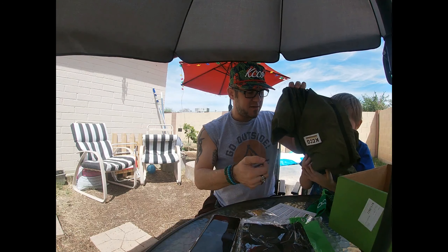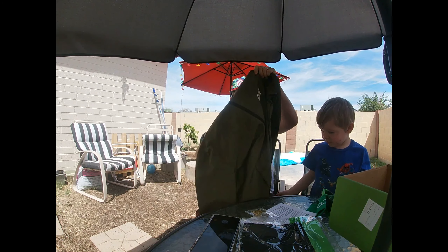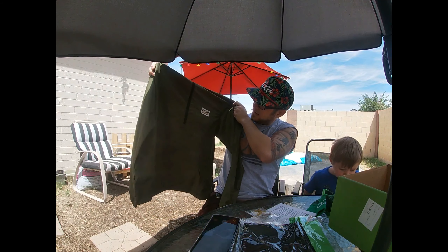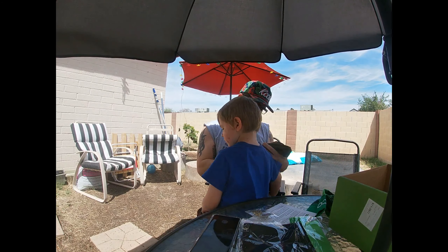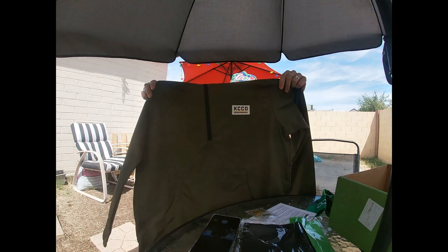And then that's the last thing in the box. This is a windbreaker. There's KCCO on it, but I guess that's the Caddyshack logo or the Bushwood logo or something. The Bushwood logo is different than that. I don't know, but KCCO windbreaker.